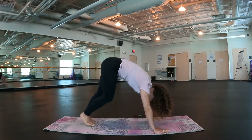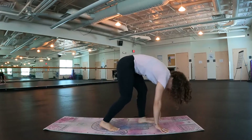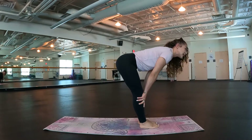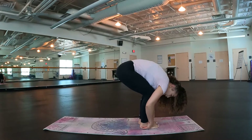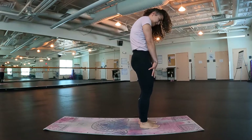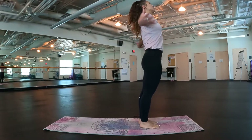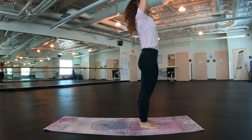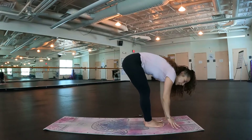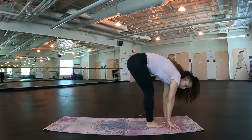Gently walk those feet up to meet the hands. Half hip lift, lengthen the spine. Exhale, release. Roll your way up one vertebrae at a time, taking it nice and easy. Inhale, reach those arms up overhead. Exhale, swan dive it down — you should be at the top of the mat because we need some space.